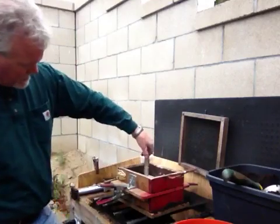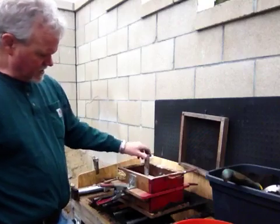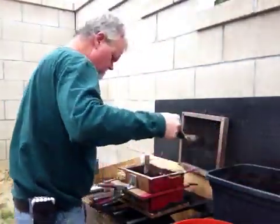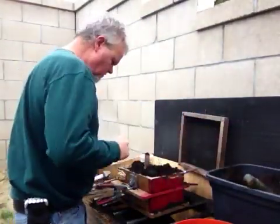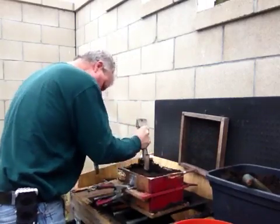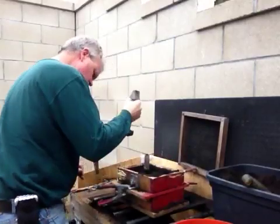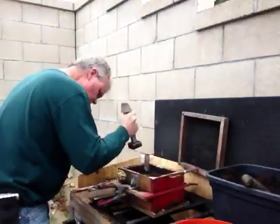Now this that I'm screwing in — when I cut it off, that will be where the bolt threads into, but also this will act as a reservoir for extra metal as the metal cools. I don't have to be quite as picky with my sand on this side.